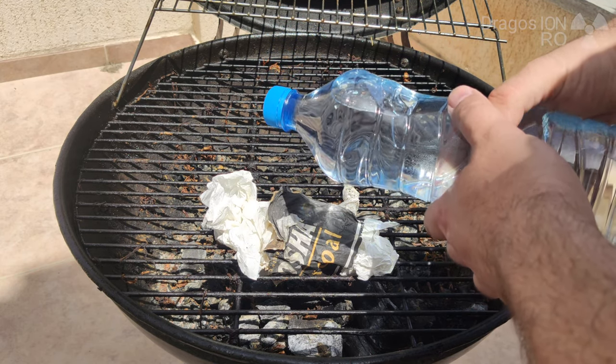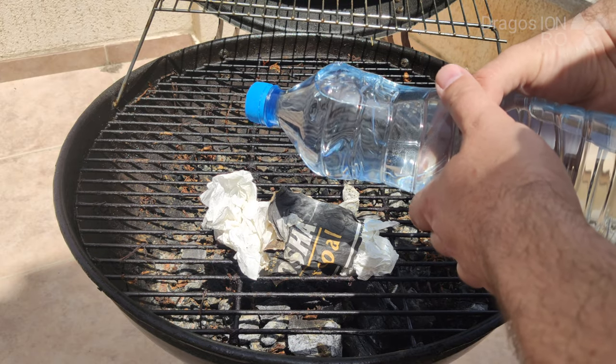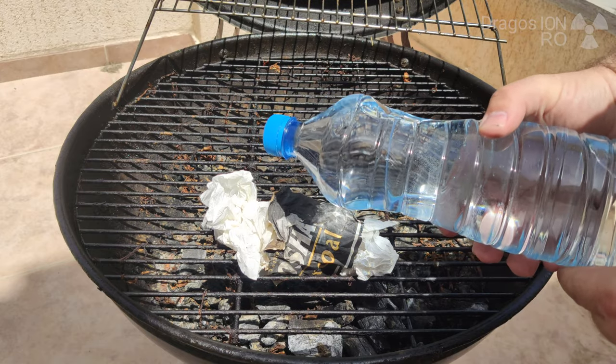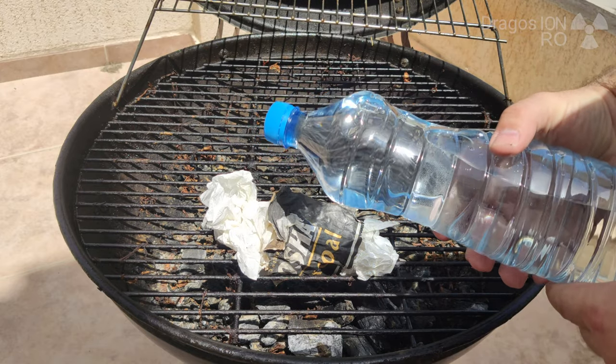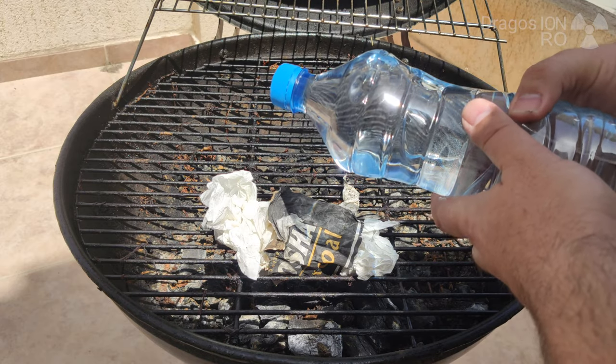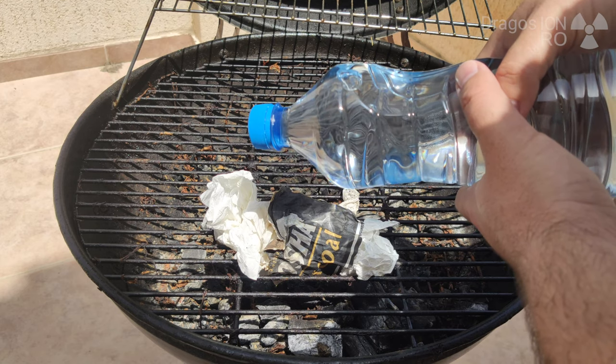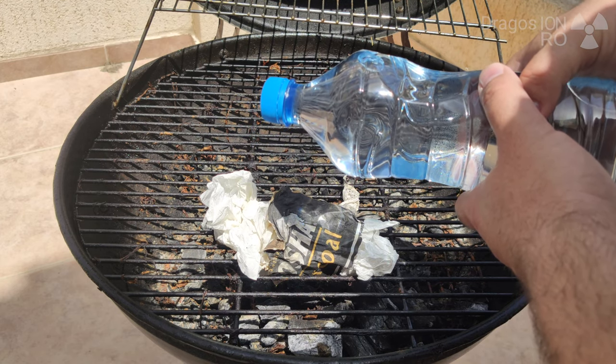So if you want to make a grill and you think you will impress anyone by using a water bottle to start a fire, you have to think twice. The best thing to do is just know when it's time to use a lighter.